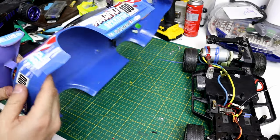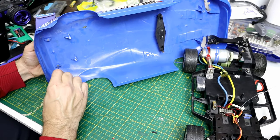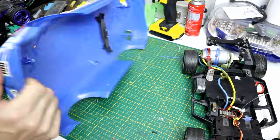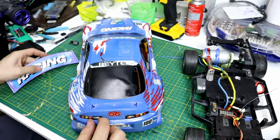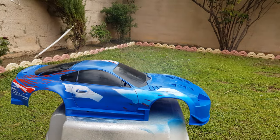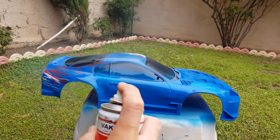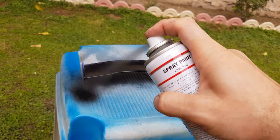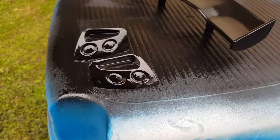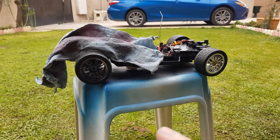For the body, I'm just gonna remove the spoiler, headlights, and mirror, and then paint them separately. For the wheels, I'm just gonna apply a dusty coat so I have a metallic look.